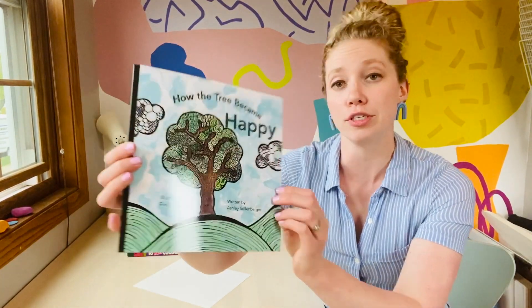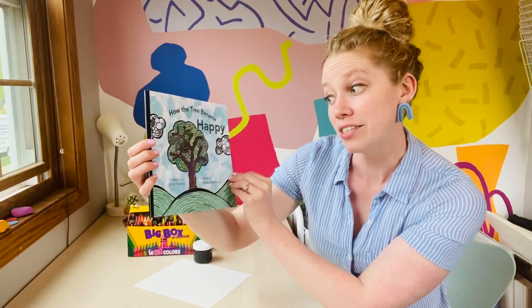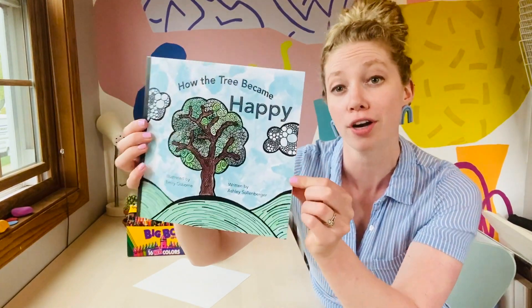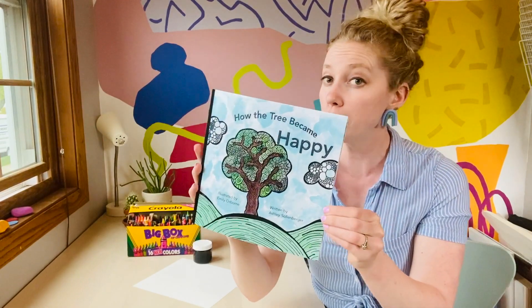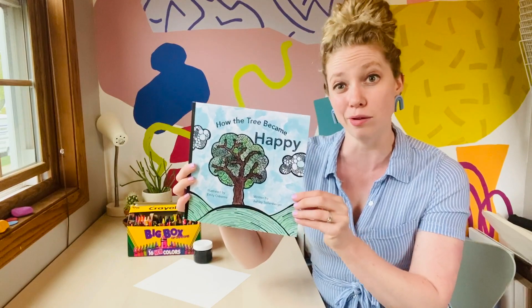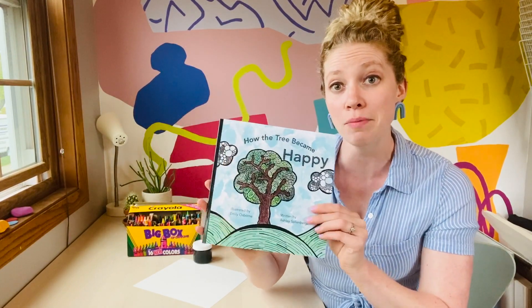Hello friends! Today we are going to be doing a special piece of artwork inspired by this book, How the Trees Became Happy. It is illustrated by Emily Osborne and written by Ashley Solenberger. This is a great book to help you think about how you become happy if you're not feeling so good. So I'm going to read you the story in a moment, but first I want to tell you what you're going to need today.